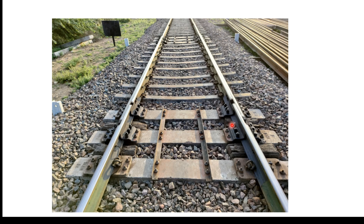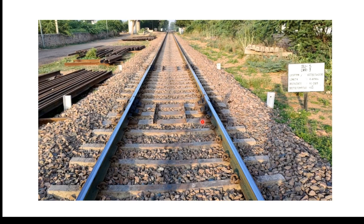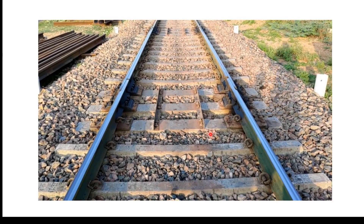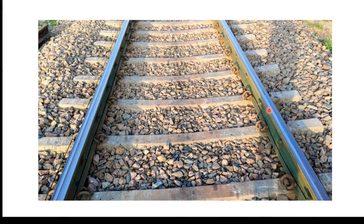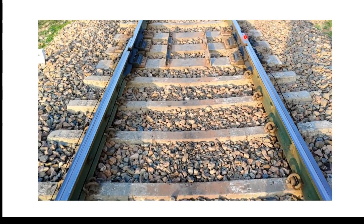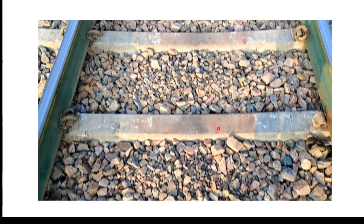This double gap switch expansion joint makes use of six wider concrete slippers — three at each gap. Mild steel angle brackets are also used to maintain the slipper spacing on these wide slippers. You can see here the stock rail at one joint, the second gap on the other side, and the three wide slippers used to maintain the gap.